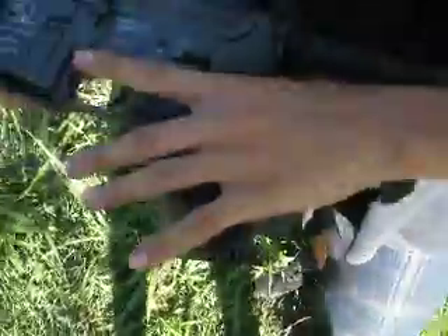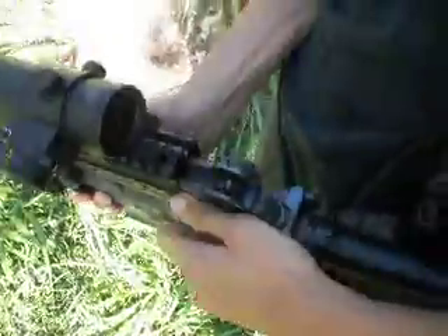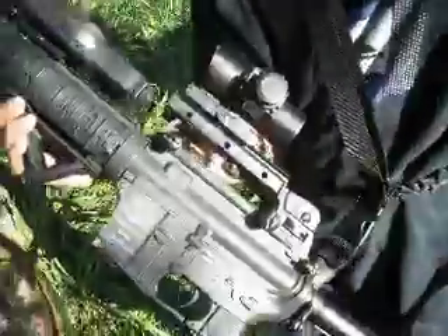The 4-to-6 — classic — doesn't even work. If you remove the carry handle, there's a top rail for more optics and stuff — everybody should know that. So, that's about it — 808 Jayhawk and Rainbow Six Airsoft, out.